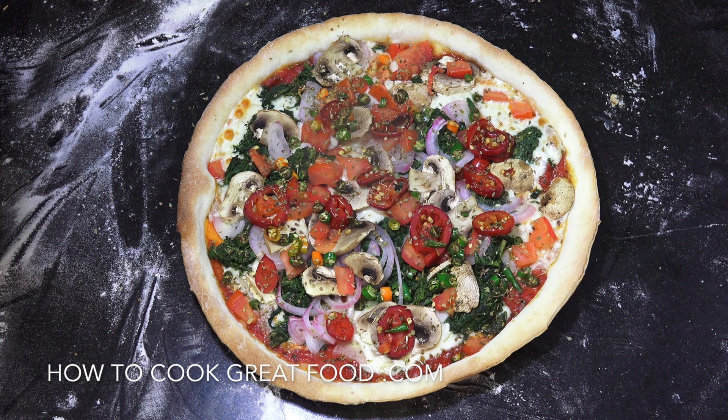The video for the dough will be popping up now as well as the sauce. That's it — we'll see you soon. Lots of love.